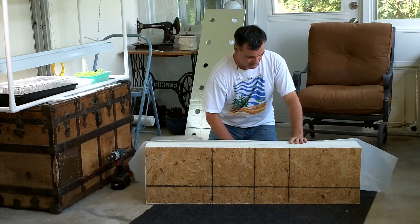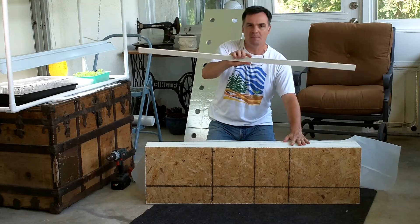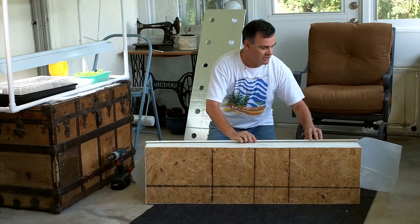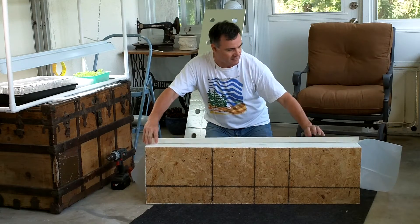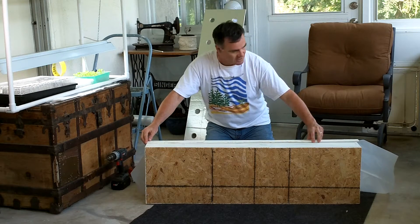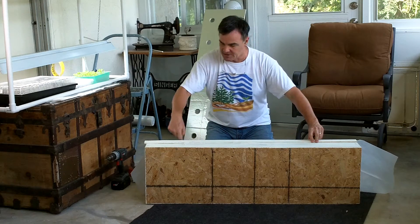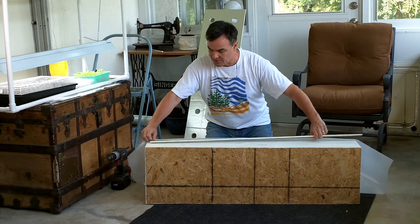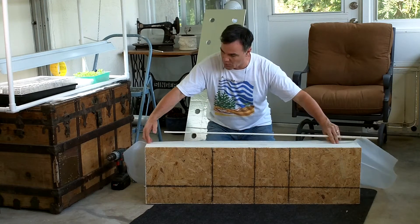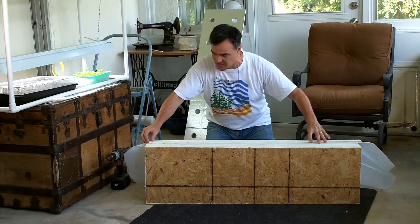We're going to fold this down and take our first piece of lath. With lath, a lot of times you'll see that they may be warped or bent a bit, so play with it. When you get your lath, look at it and see which side is even. There's a little tiny bit of a bow to it — if I flip it over to this side, this is kind of a straight side. When you're working with lath, make sure you've got your smooth and straight side going to the top.